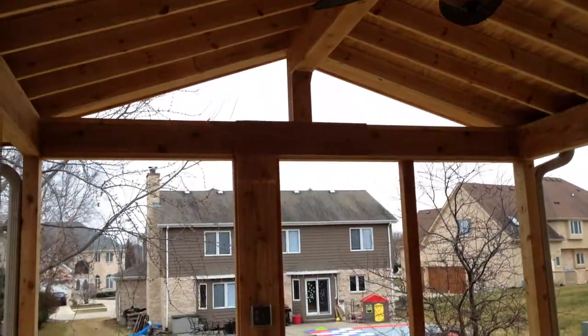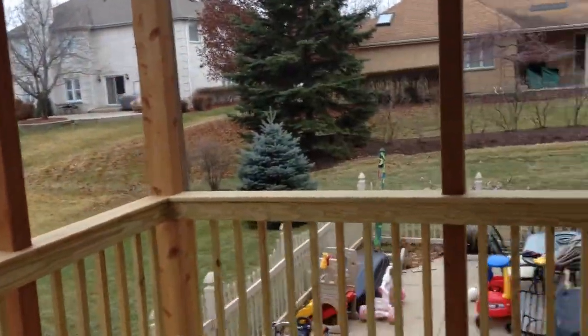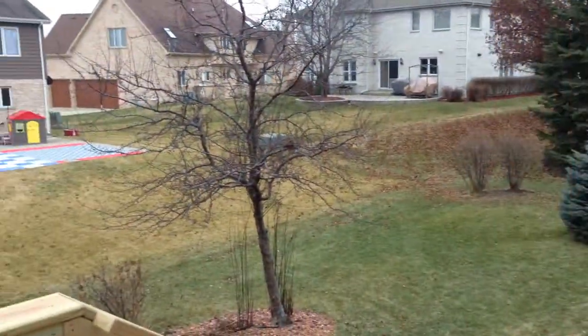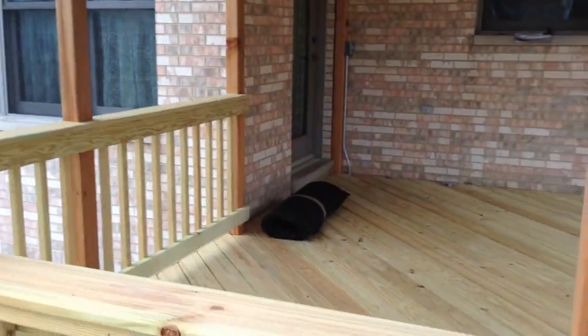What they had here was just a deck outside, but as you can see, there aren't a whole lot of trees in their yard, and it was quite hot in the summertime, so they really needed a little bit of relief. And so they took the deck down and we built an open porch.